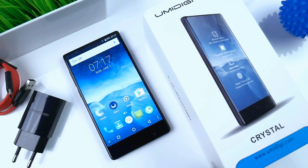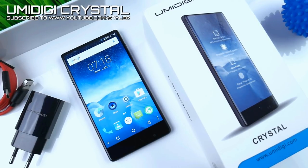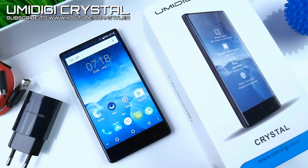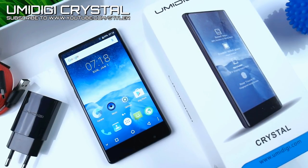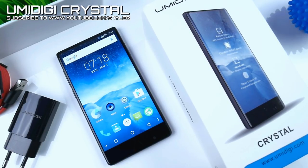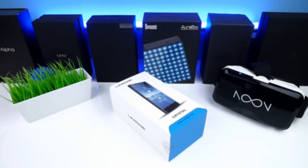Hey, what's up guys, I'm Styler and in this video I'm going to unbox, set up, and have a first look at the bezel-less Yumi Digi Crystal, which currently only costs $107 US dollars for the small version, linked below in the video description. To make one thing clear, this is not a full review — a full review will follow later.